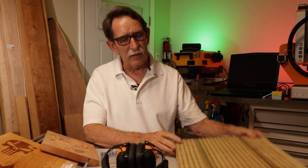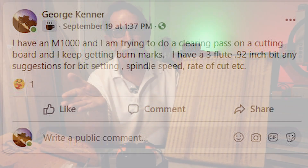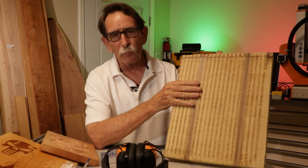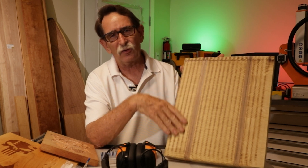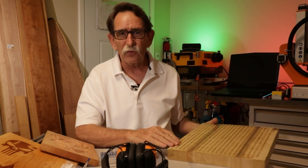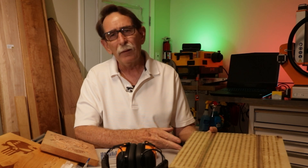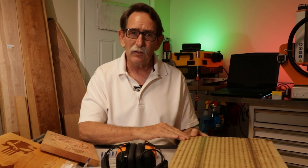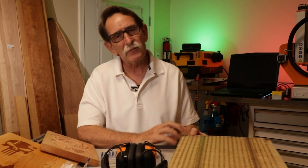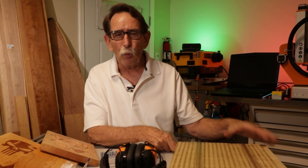It was a Sunday afternoon. I posted in two forums on Facebook and didn't get an answer in about four and a half hours, so I just started making the video. If you think you're going to get a solution by immediately popping into a forum, that's probably not going to happen. If you don't have the patience to keep experimenting, maybe this isn't the hobby for you.